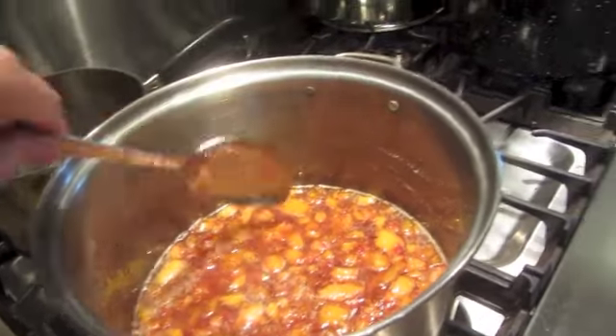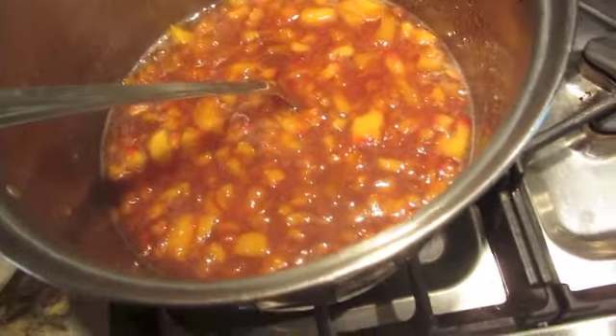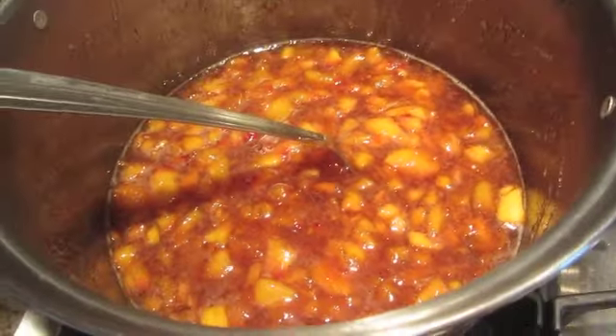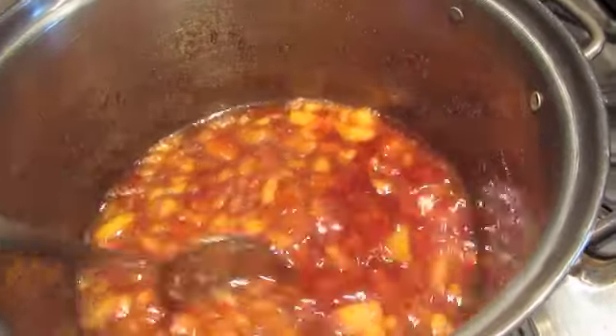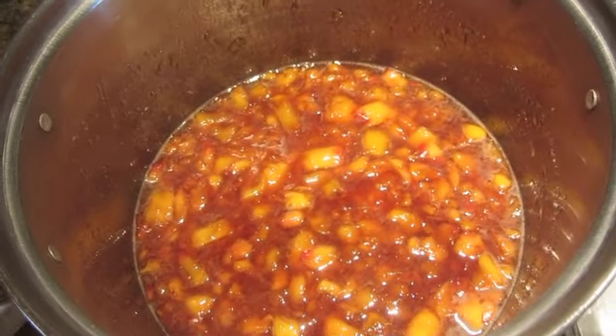I just added my pectin and I'm going to stir it. This is where you want it to come back to a boil — even when you're stirring it, you want it to be boiling. Then you want to boil it for one minute straight. If you do not boil it for one minute straight, when you can your jam, you will have peach syrup. Nothing wrong with that, but it will be peach syrup for sure. So you really want to make sure that when you're stirring it, you see that it's boiling, and then from there you start one minute. It's really crucial — as you can probably tell, I've had it happen a few times.